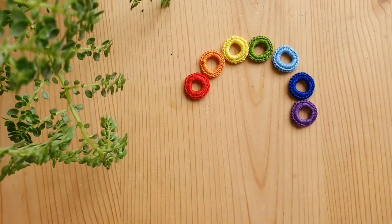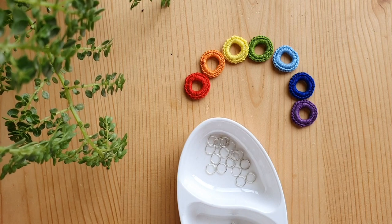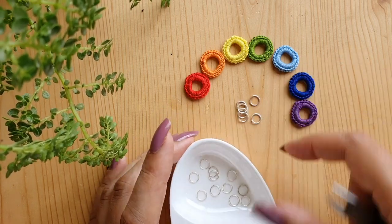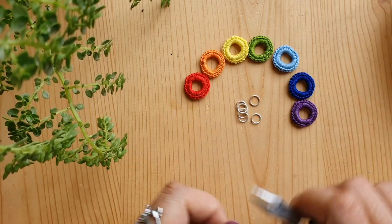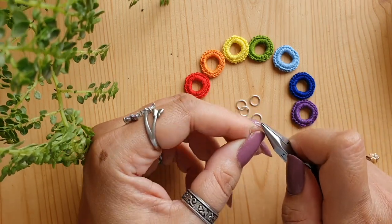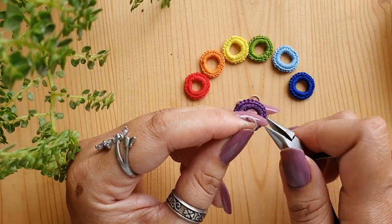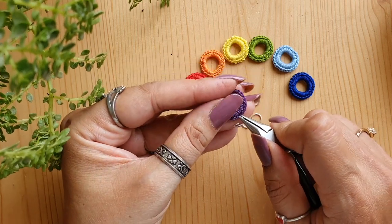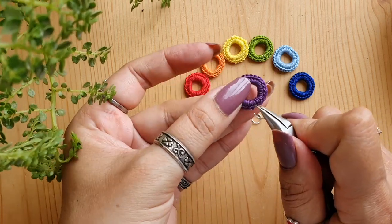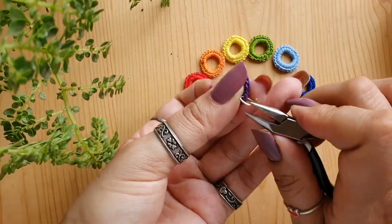I am using 6mm jump rings — these are split rings that are openable. You can open them, pass the crocheted ring through, and then close them again. Use a nose plier to handle the rings properly. To begin assembly, open the split ring — always open the ring sideways. I will start with the violet, which sits at the top of my earring. Just pass the jump ring through one of the single crochet stitches, then close the ring again.